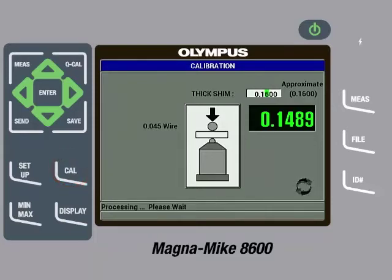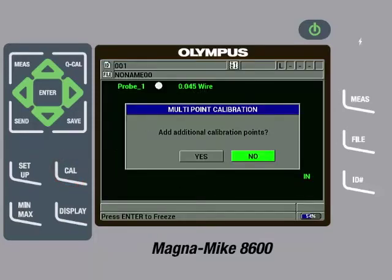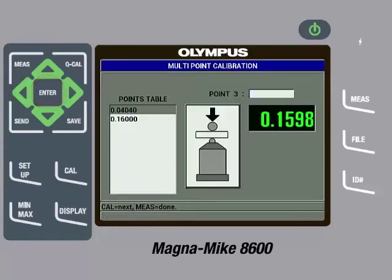The gauge will then ask if we want to add additional calibration points. If we choose No, the calibration process is over and we have completed a basic calibration. The recommendation is to always add additional calibration points since it improves measurement accuracy. Therefore, we will press the left arrow key to highlight Yes and then press the Enter key. The gauge now shows the thin and thick calibration points we have already entered and it is asking for the next calibration point. We can remove the thick shim fixture.